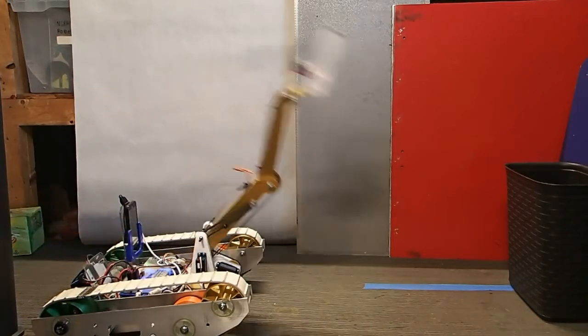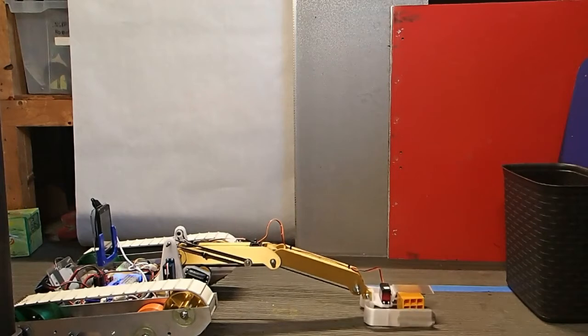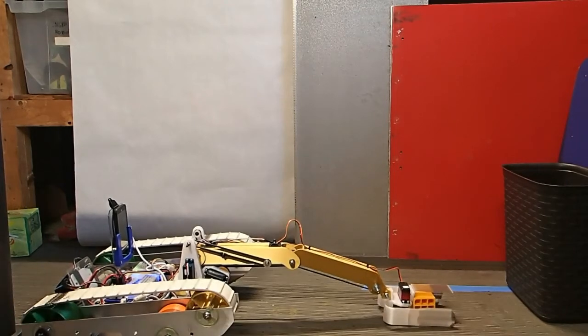Tennis ball! SCORE! Yeah, oops, it bounced out! SCORE! SCORE! SCORE!